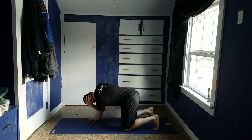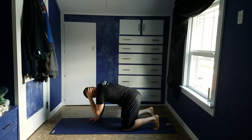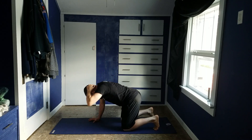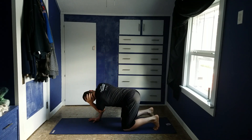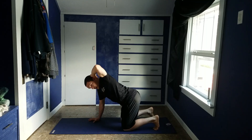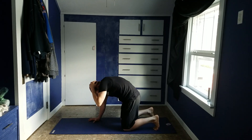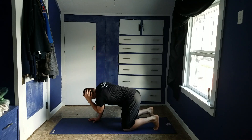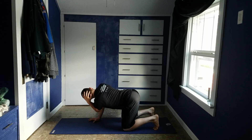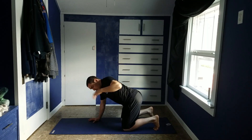Inhale, exhale. You want to make sure you're keeping your low back slightly arched while you're doing this. If you round, it's not going to be the same stretch. So keep yourself slightly arched in the low back, and really feel that stretch up here.